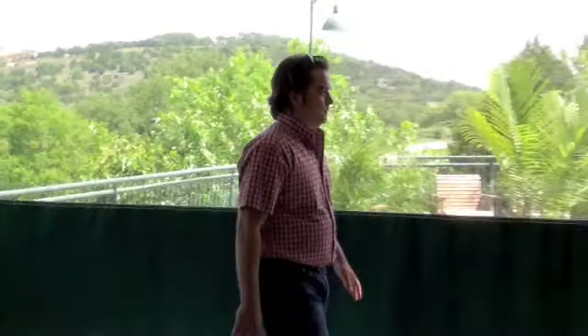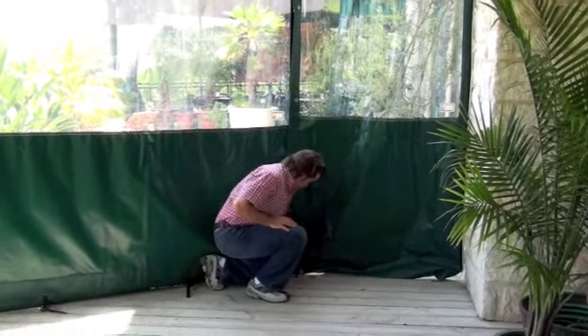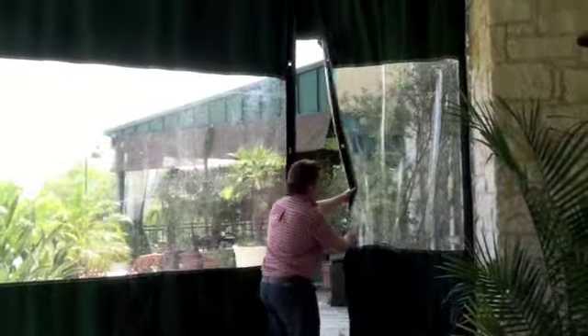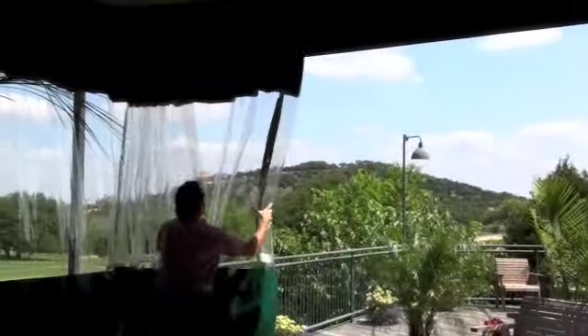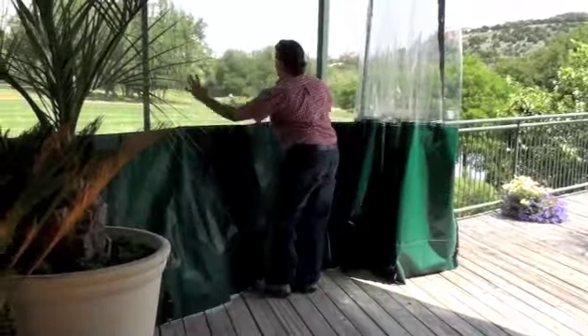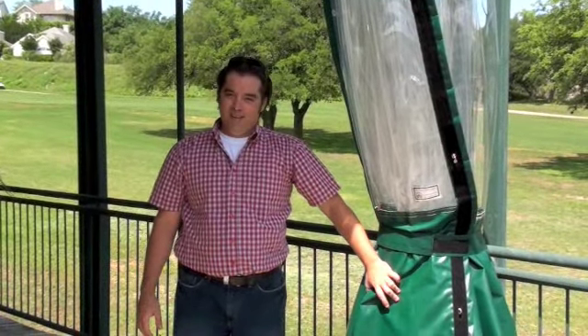Now we're going to demonstrate how easy it is to store the system in its retracted position. And there you have it — that's how easy it is to put them away.